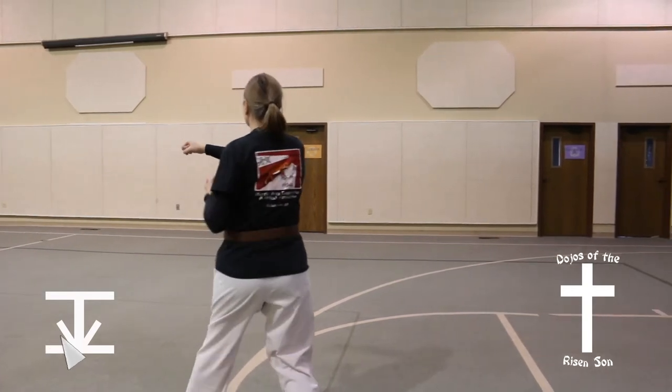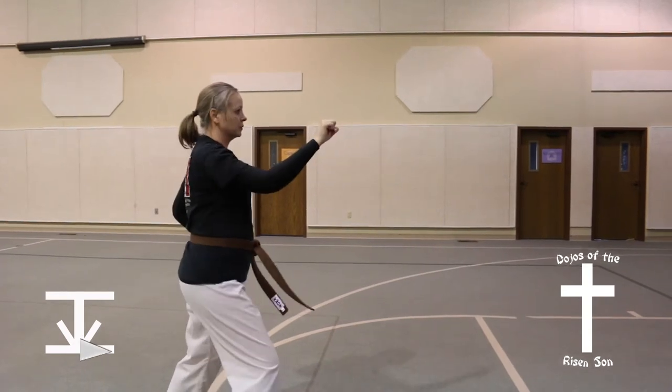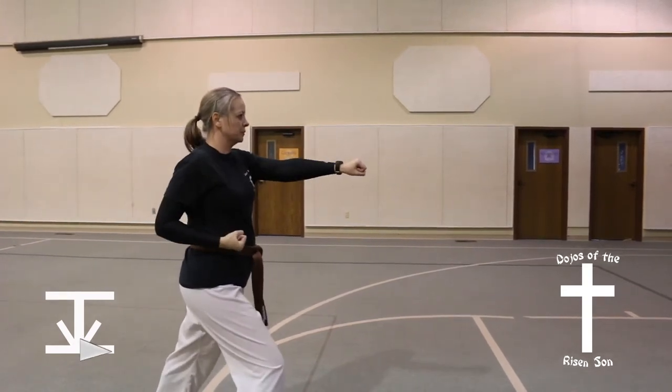Step up to the center, quarter turn to the right, front stance, outer forearm block, middle punch.